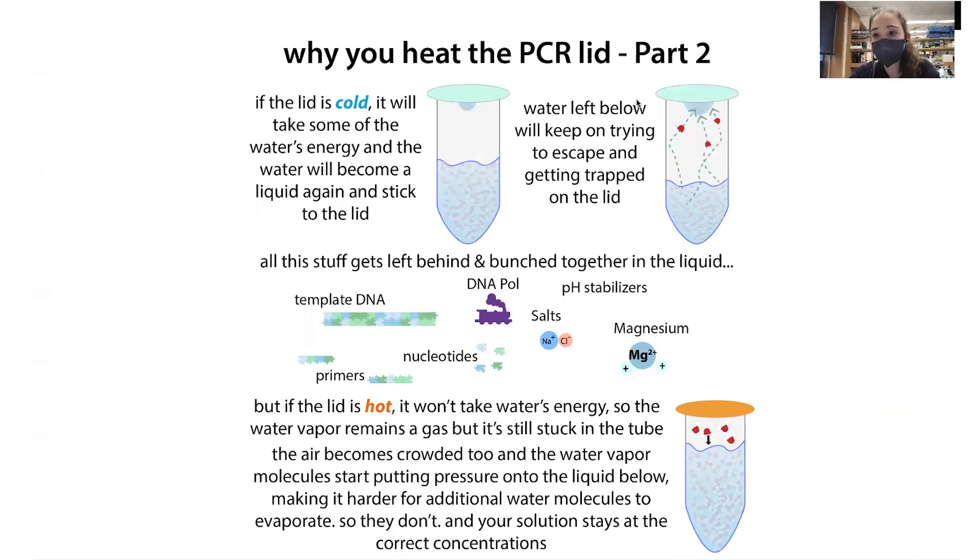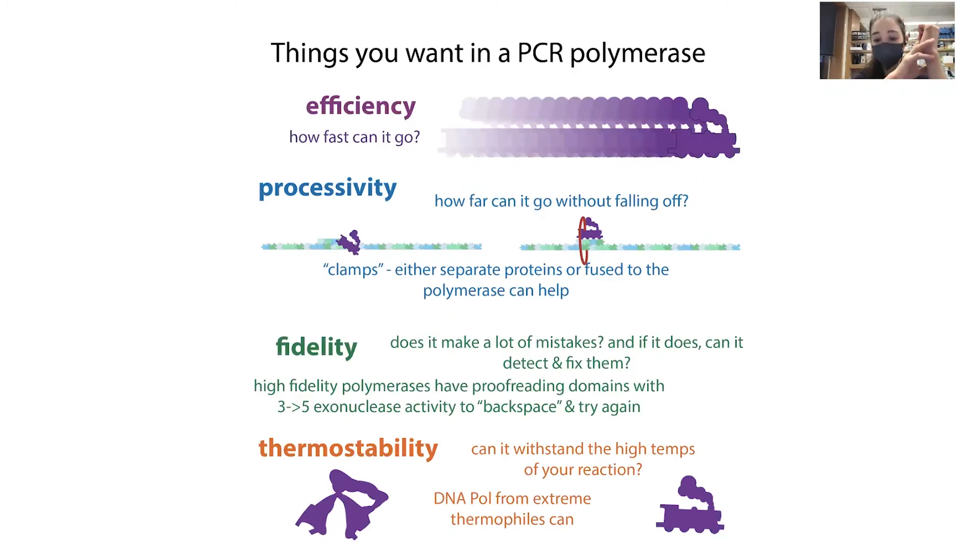In the older days they used to put oil in the tube so that the water wouldn't evaporate onto the lid, but then you'd have to go through oil to get your product out. Heated lids are a lot nicer to work with.